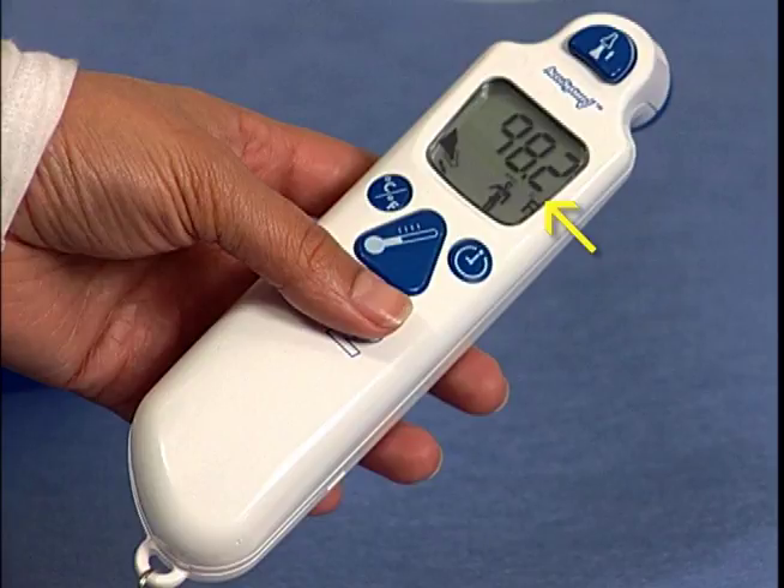The large easy-to-read LCD display shows the temperature reading as well as prompting you through all the steps of the easy temperature measurement process.